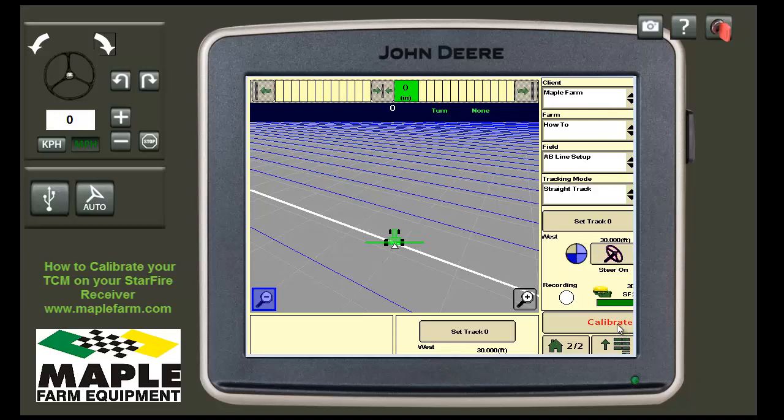If you are seeing a calibrate button on your screen, that often means you need to calibrate your TCM. You may also find other warnings — full screen warnings that may pop up on your display as well.